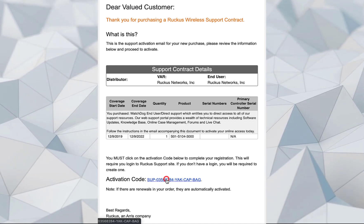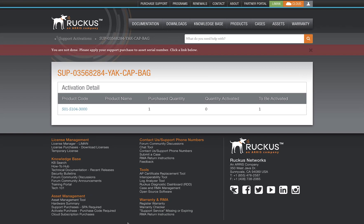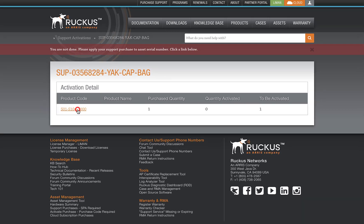This link directs us to the License Activation page. Let's click the Accept Radio button and click on Activate Purchase. Lyman is informing us that we aren't quite done — we need to bind our license to the serial number. To do so, click on the product code.